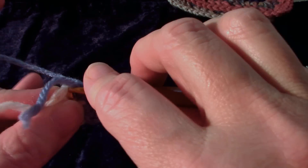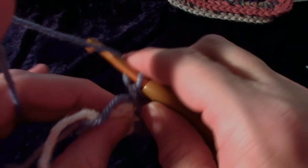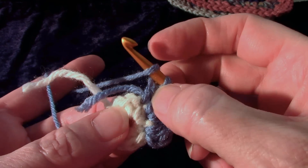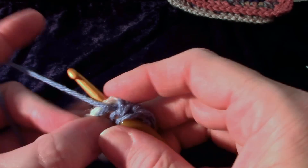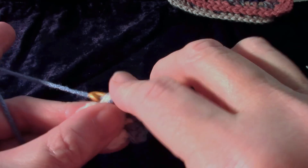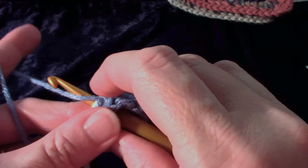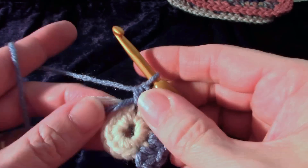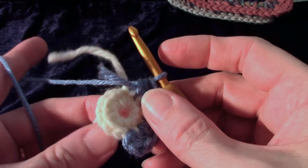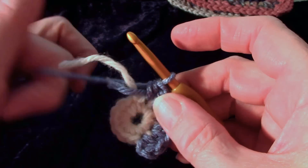So one, two, one, two — continuing the pattern around. I'm still working over the tails. Now I'm up to where I started the previous round, so I'm going to work over that tail. I'm not going to work over the beginning tail in the middle, but the one that we finished with, I'm going to work over that as well.